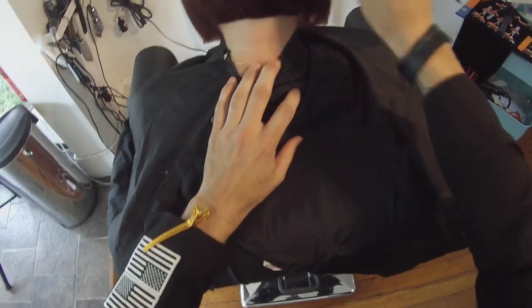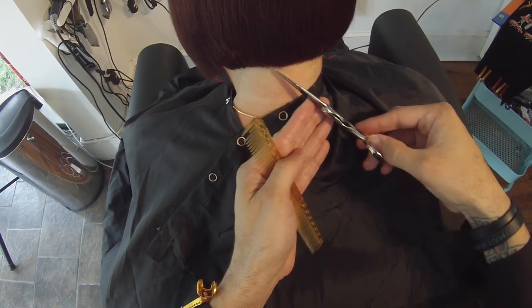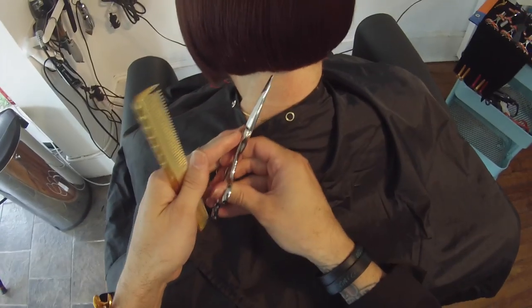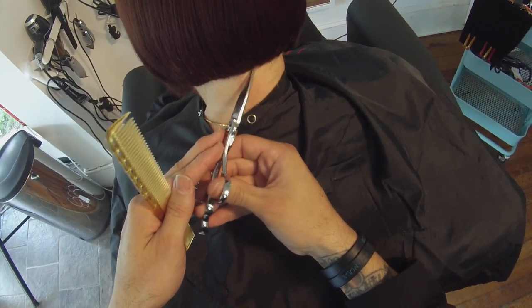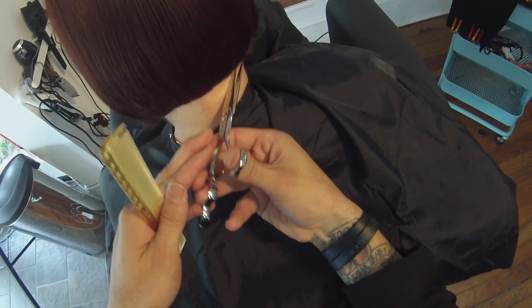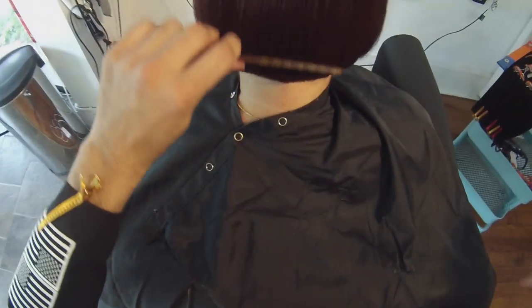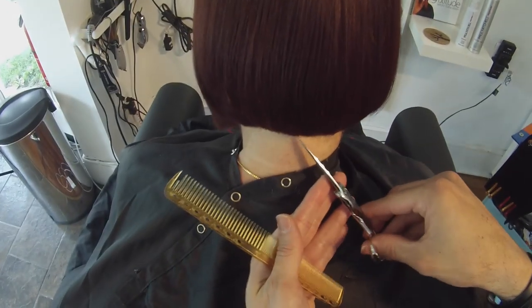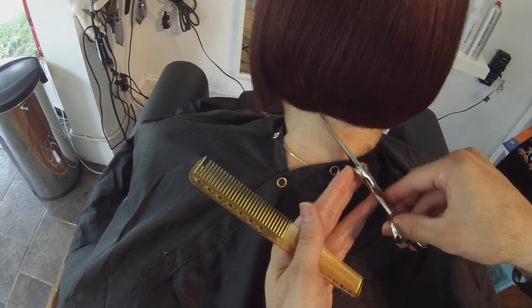Now we're going to work the dry cut. You can see that it's a pretty solid line from the very beginning, but because it's wet hair, it's not perfect. We did the blow dry, so now I want to go in with the tip of my scissor and just work that line. I'm not going to go in with a lot of scissor — you want to just use the tip because that's going to really create that perfect structured line in there and it's not going to push too much weight. If you go in and try to cut it with your whole entire scissor, it's going to push weight no matter what scissor you have. So go in with just the tip of the scissor and define that line.